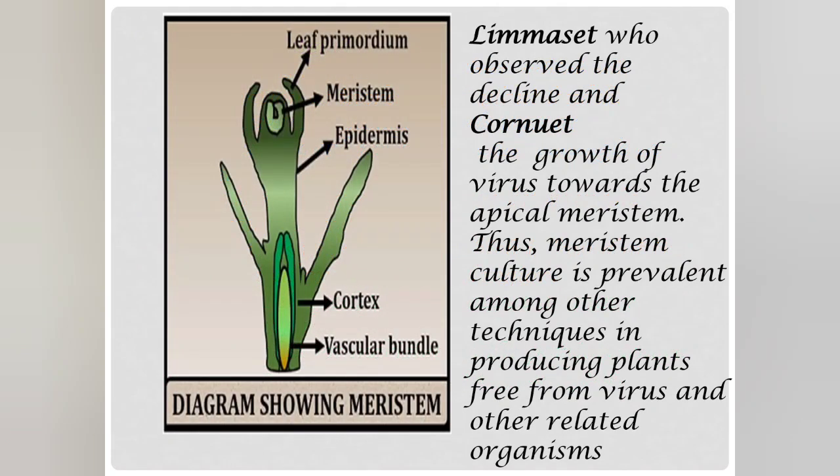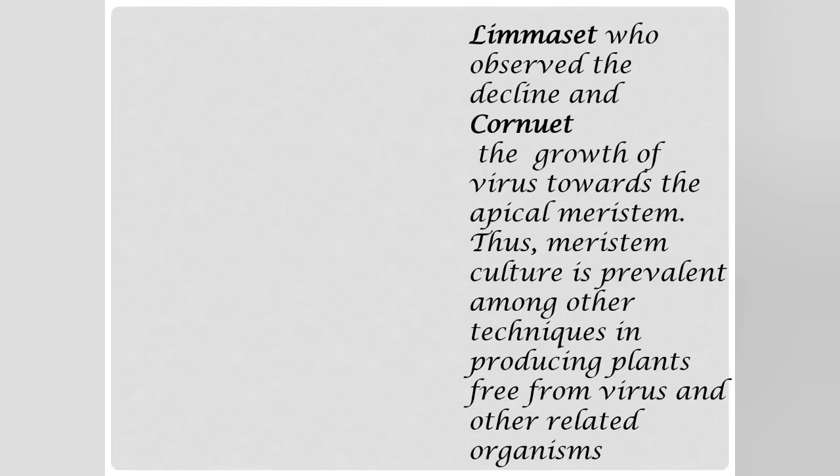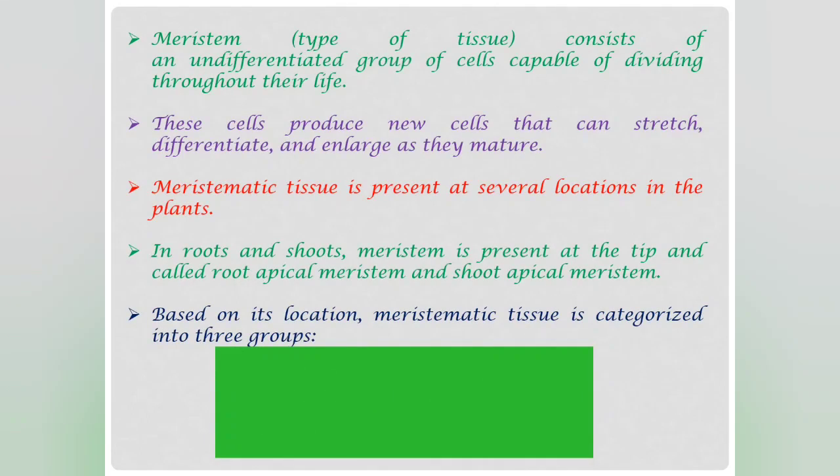The method observed the decline and constrained growth of virus towards the apical meristem, so meristem culture is prevalent among other techniques in producing plants free from virus and other related organisms. Meristem is an undifferentiated group of cells capable of dividing throughout their life. These cells produce new cells and can stretch, differentiate and enlarge as they mature, and it is present in several locations in the plant.